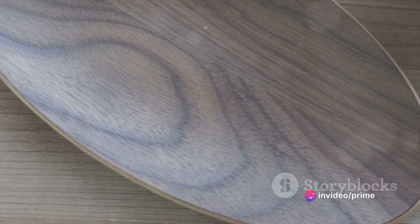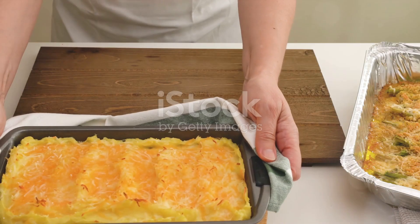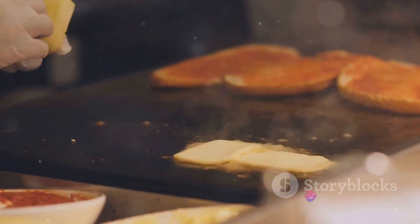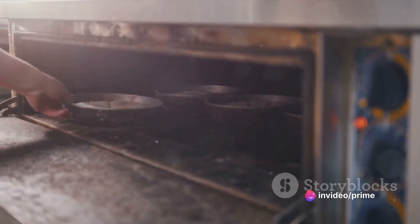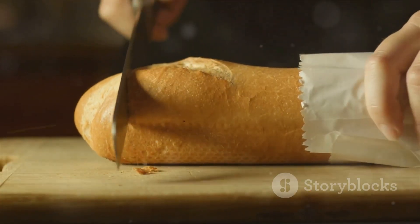With your creamy and cheesy macaroni ready, it's time to bring it all together. Now the moment you've been waiting for — combining the turkey with the mac and cheese. Start by layering the succulent cooked turkey evenly over your prepared mac and cheese, ensuring each bite will contain the perfect balance of both. Next, transfer this divine mixture into a baking dish and bake until it bubbles with a golden crust on top, a sign of a well-baked dish.